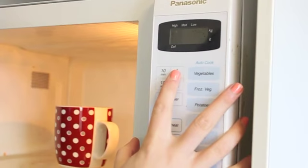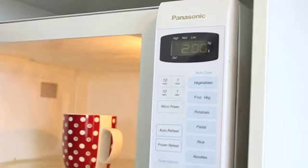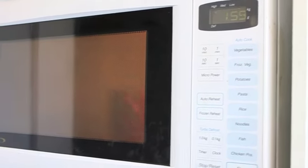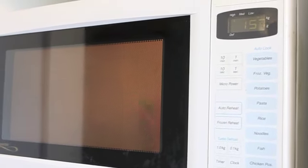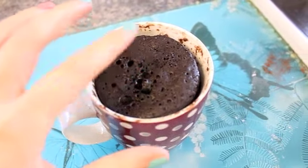Then you want to put it in your microwave on high power. We're going to start with two minutes. Depending on your microwave it could be anywhere between two, three, and four minutes to cook. We've just let this set for a couple of minutes and you can tell it's ready when it kind of springs back.